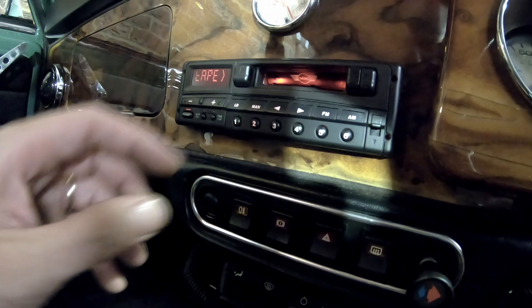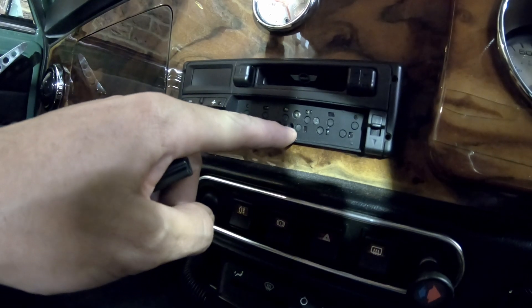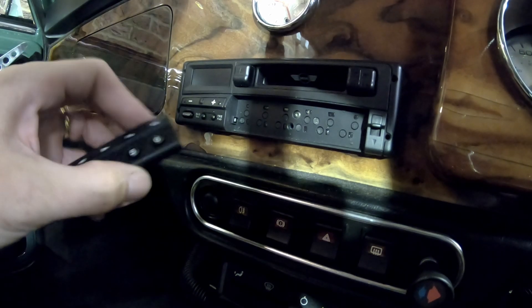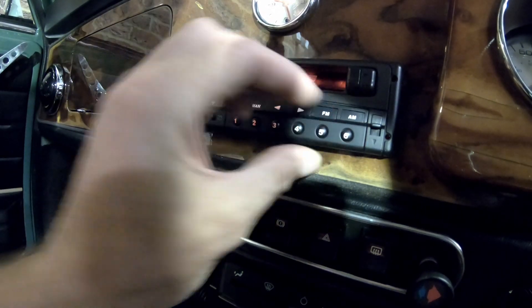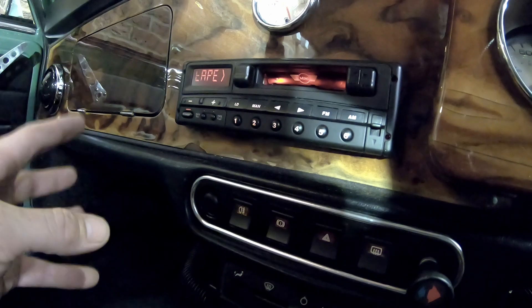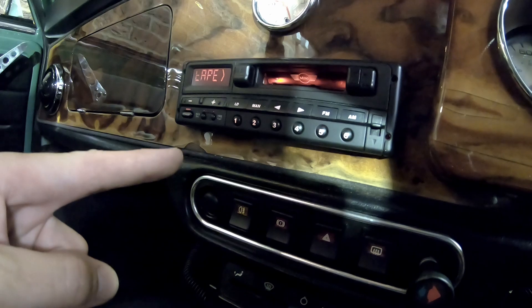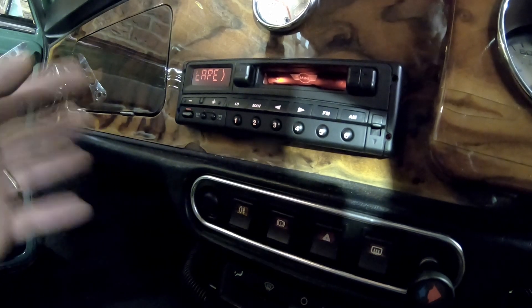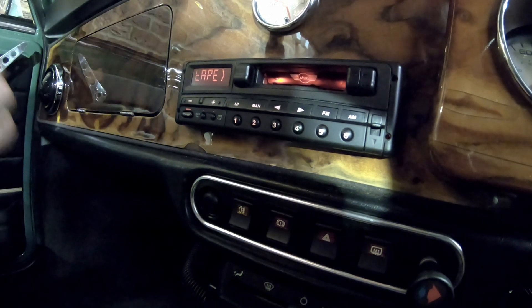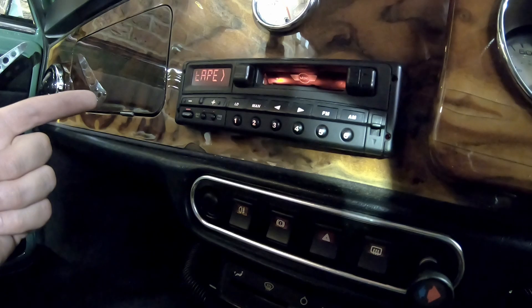At any time if we want to pair a new device we just take the faceplate off the front, push the button inside to enter pairing mode, pair the device up, then push the button again to take it off pairing mode. And that is it! I hope you've enjoyed this video and I hope it's useful to you. This approach could be applied to other types of head units — it's pretty straightforward but a little bit fiddly. Please give it a thumbs up if you liked it, consider subscribing, hit the notification button, and I hope it's useful to someone.